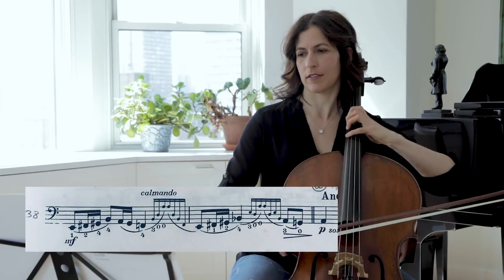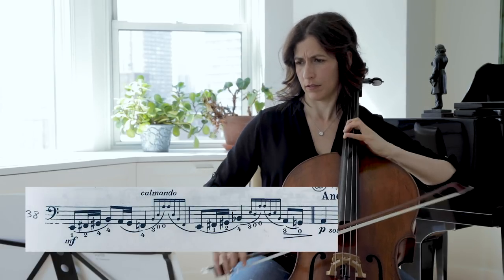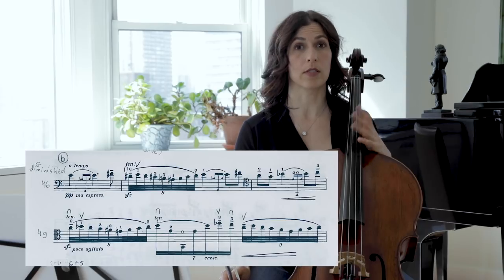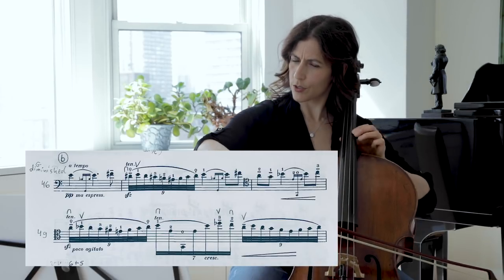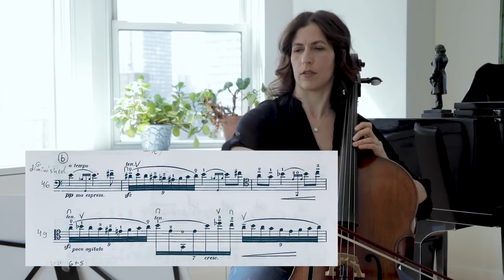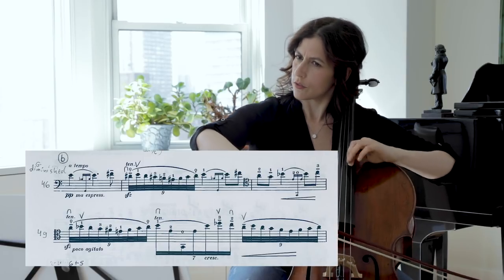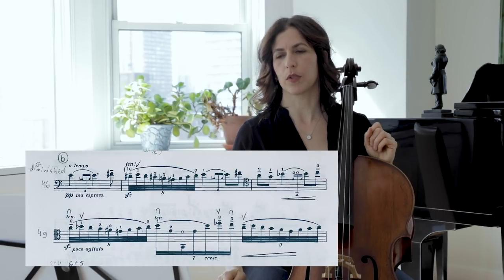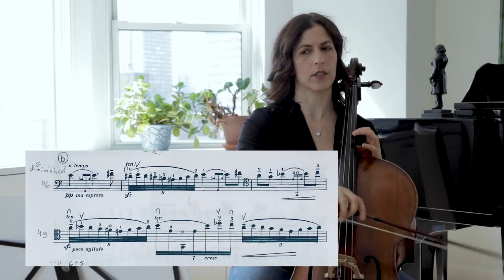Similarly in bars 38 and 39, just practice it without the embellishments first. For bars 46 to 50 we have a lot of notes, and we can also simplify there — that's a very, very simple version, and then little by little you can add it back.